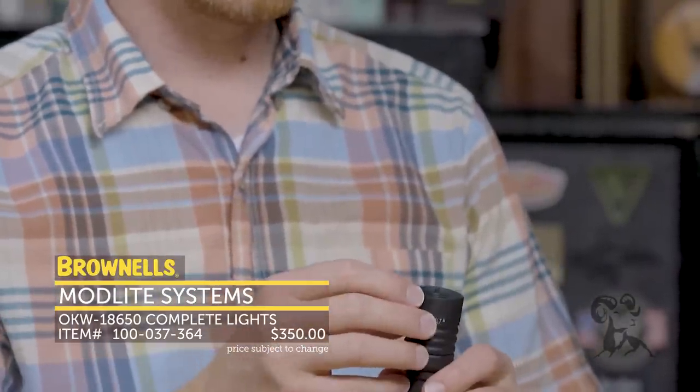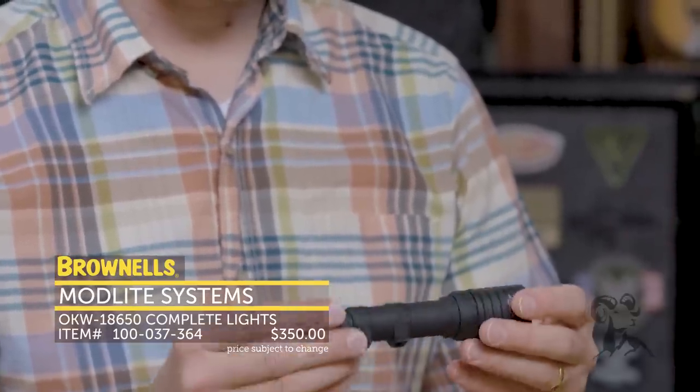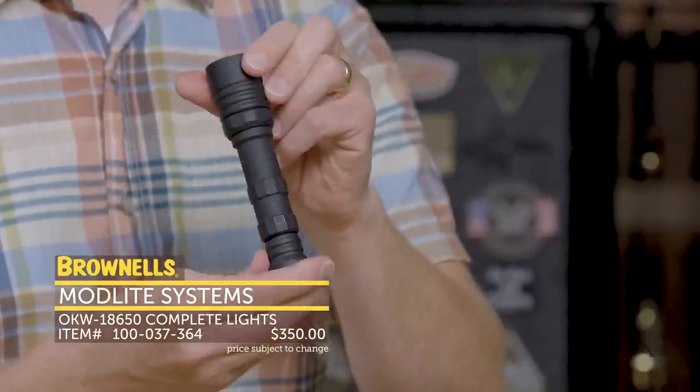Again, that nice clean, crisp output — it's nice and white, you don't get a bunch of oddities with it. And it's made in the USA. I should say that for all their products — made in the USA — so you get that satisfaction as well. That's new from Modlite.